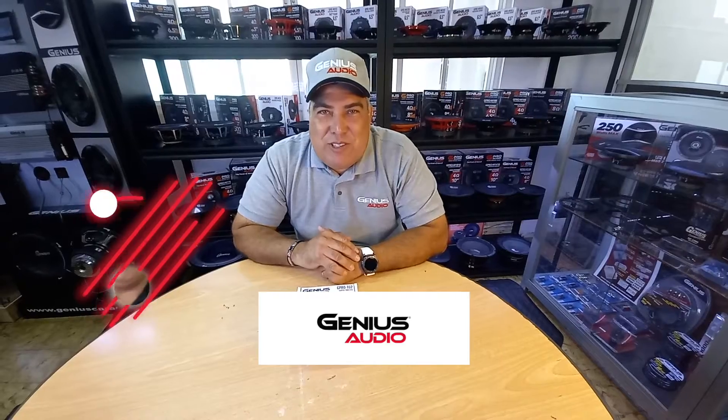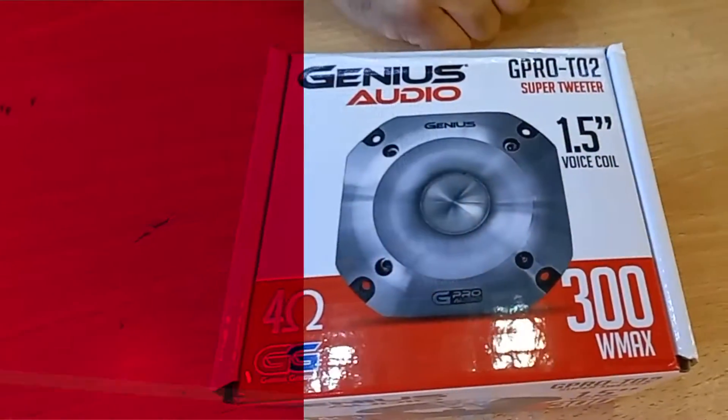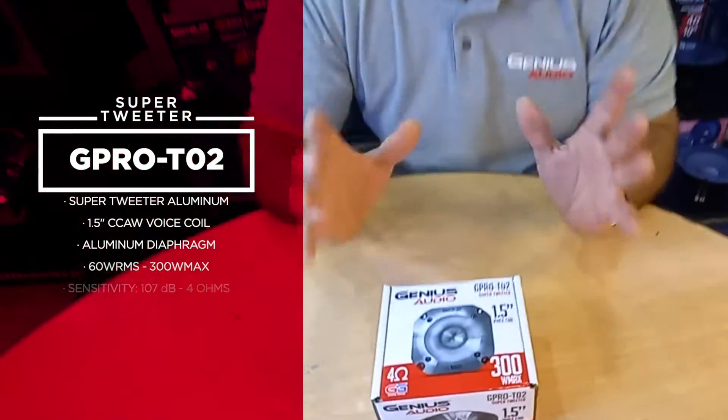Hello guys, this is Gabriel from Genius Audio USA, and today we're going to speak a little bit about one of our key products in the tweeter lineup. It's going to be this guy over here, the G Pro T02, which is a 60 watt RMS bullet tweeter.